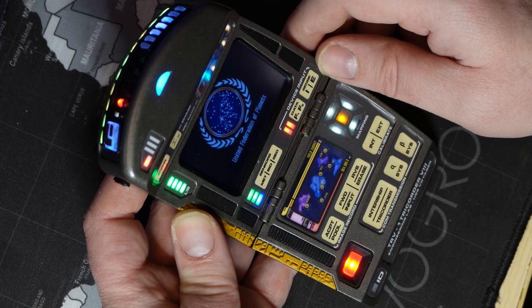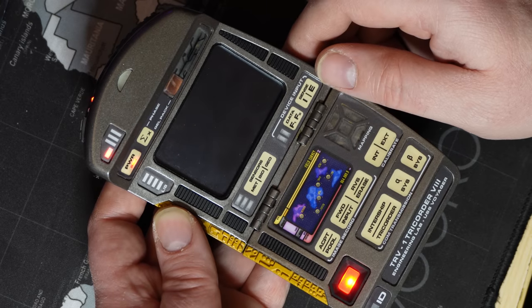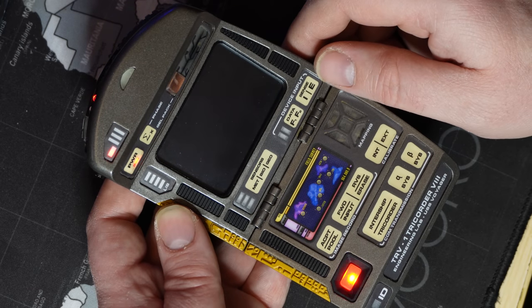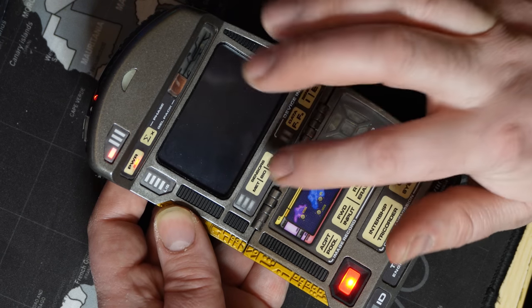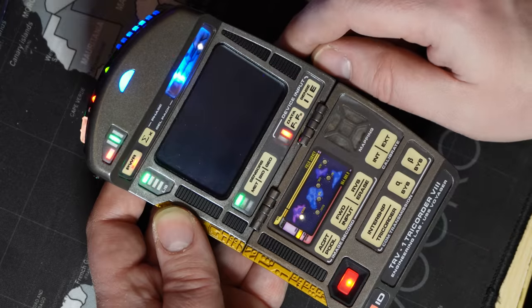Please be aware the tricorder isn't truly powered down and the battery is still slowly draining in this state. Long pressing the PWR capacitive button or long pressing the MGB capacitive button will bring you out of this state.